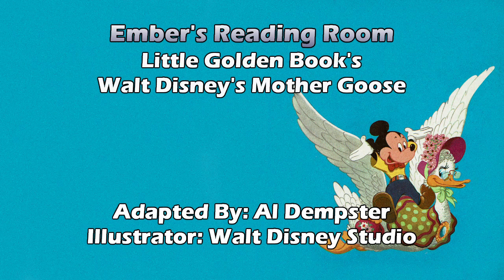A diller, a dollar, a ten o'clock scholar. What makes you come so soon? You used to come at ten o'clock, and now you come at noon. Donald and Huey — apparently Huey's coming back late from school because he has books on his back, and Donald's pointing at the clock which says noon. It says you used to come at ten and now you come at noon. But the line 'what makes you come so soon' sounds like they're coming earlier, not later. But then you have ten instead of noon.